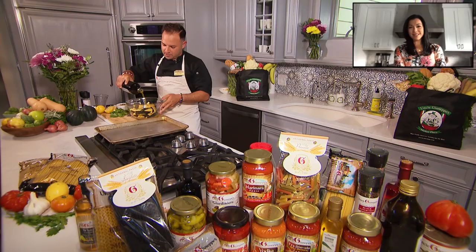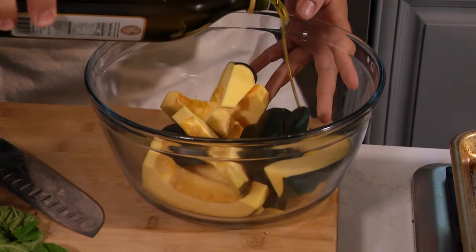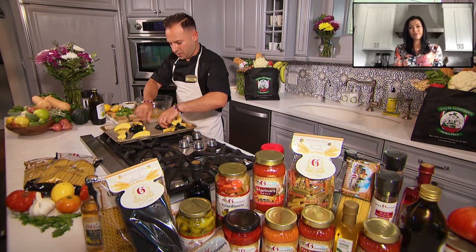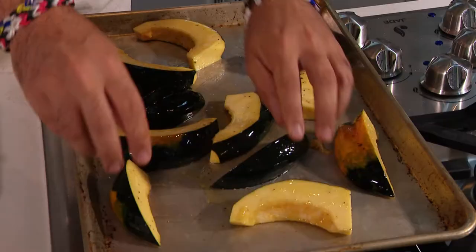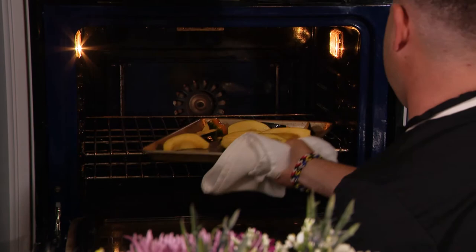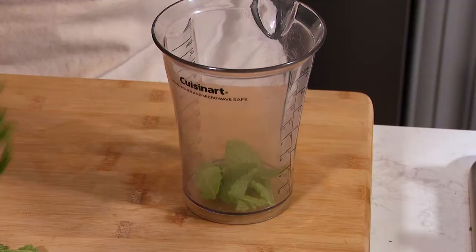So you can see we're gonna leave the skin on — it has a little crispiness to it, it comes out so delicious. Alright, so olive oil — be liberal, you want to coat it really nicely. Fresh cracked black pepper and a good amount of salt. Spread it out evenly so it does not steam and we get a beautiful roast, and we'll go right into our oven.